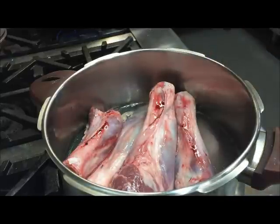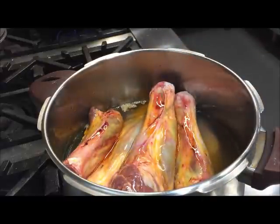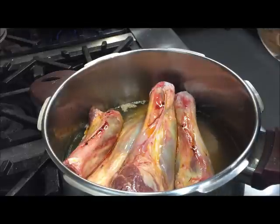What we're going to do is add two tablespoons of saffron water — that's basically saffron and boiling water mixed together. I'm going to be adding in a couple of bay leaves.